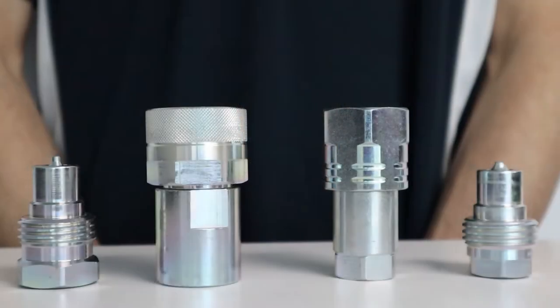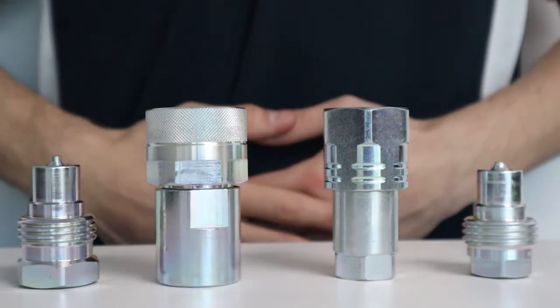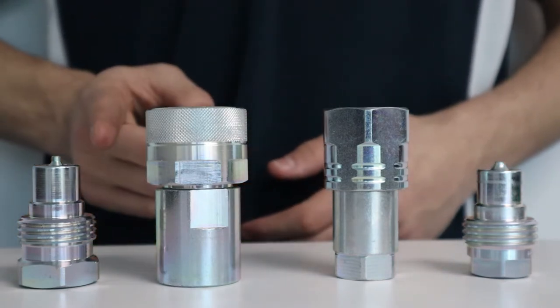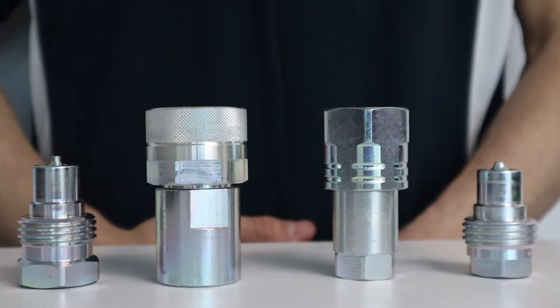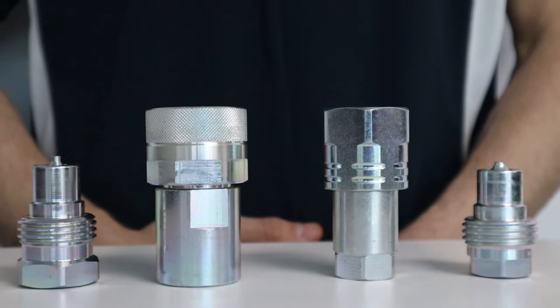Hi, my name is Alex. Welcome to this Millennium Coupling Company video explaining some of the key features of the faster hydraulic screw-to-connect fittings. The range includes the VV and VVS series. The difference between the two is found in the working pressure and flow rate. The flow rate of the VV series is greater than the VVS, however the working pressure of the VVS series is greater than the VV, making the VVS the preferred coupling for high pressure applications. The working pressure and flow rates can be found on the specification sheet located on the right column of the product page.